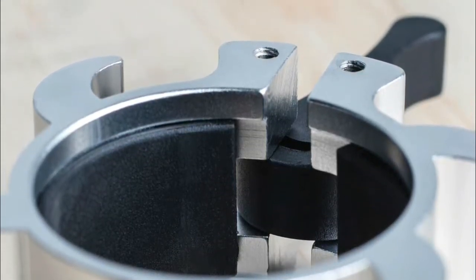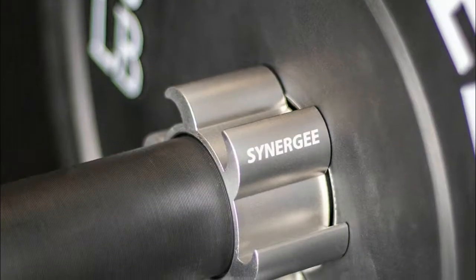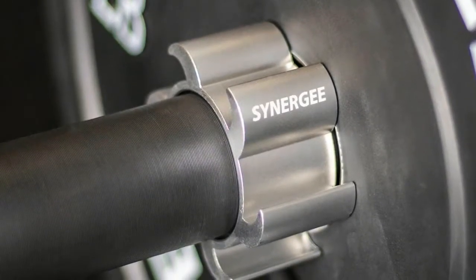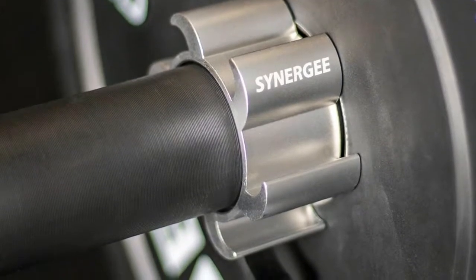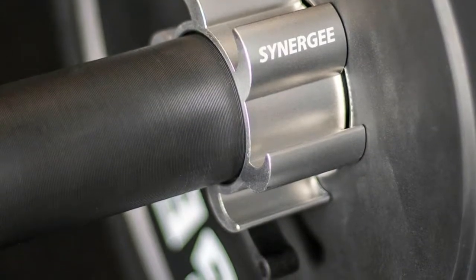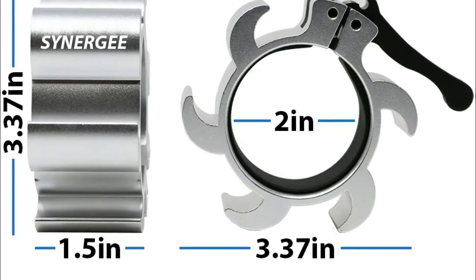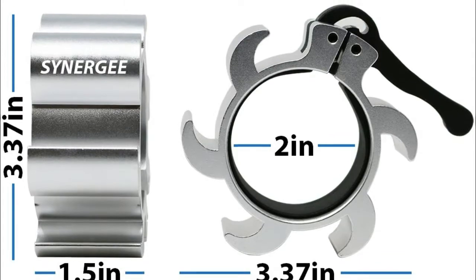The grip pad runs the circumference of the bar to provide even, locked-in support. Our lock and release design is simple and solid. We made our collars easy to use to ensure you waste no time during training — quickly change the plates on your barbell to maximize gains. The collars are lightweight and transportable so you can bring your personal head-turning collars wherever you work out. Package comes with two two-inch diameter quick-release collars in silver.